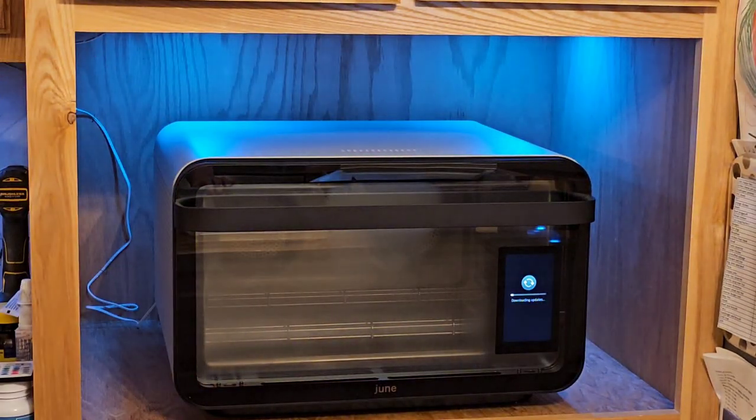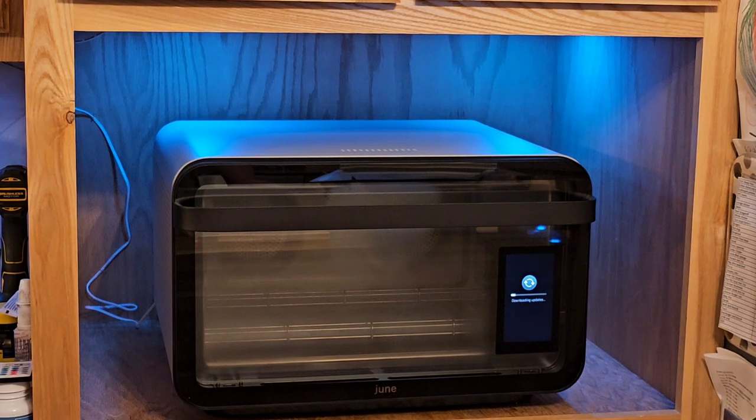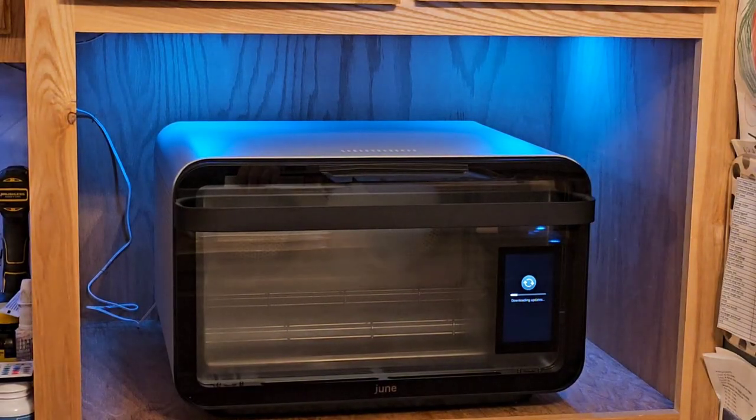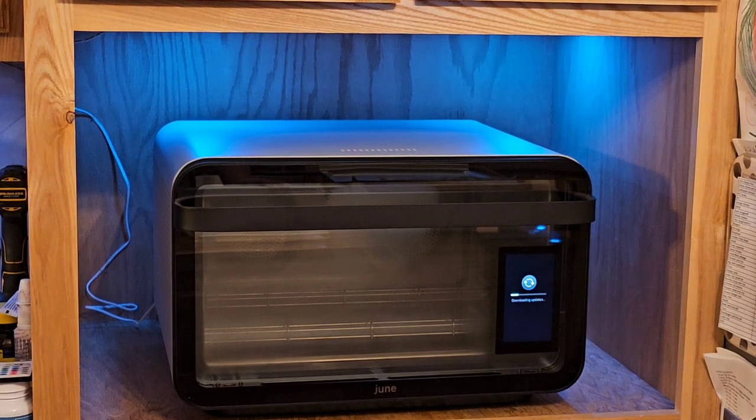I wanted to go ahead and show you that people do care. Once I actually clean up the shelf here, I will be running that for like 20 minutes — burn it off, wipe the inside out, and burn off any of the oils or anything that was done during transportation.